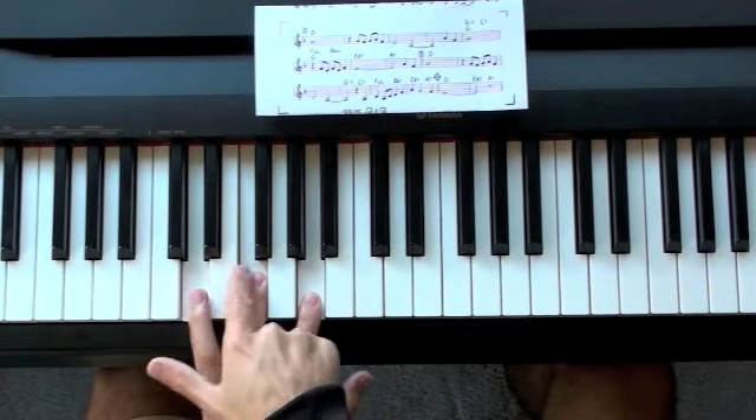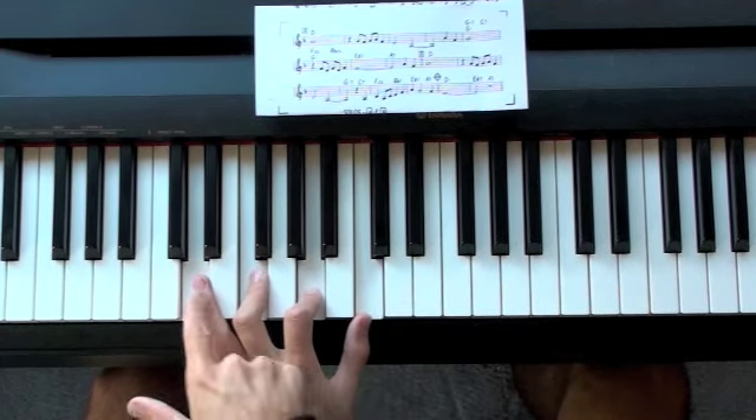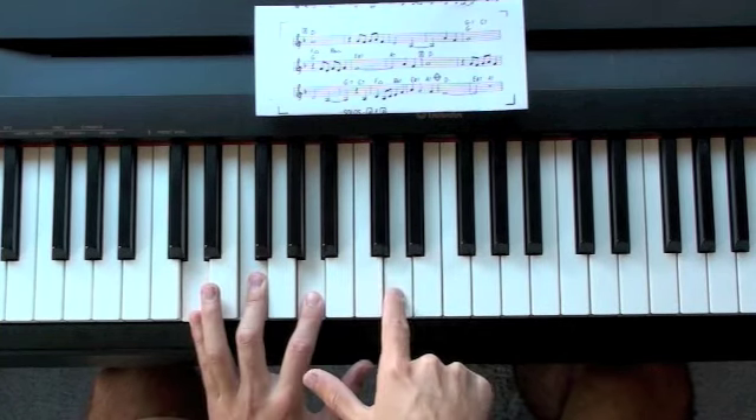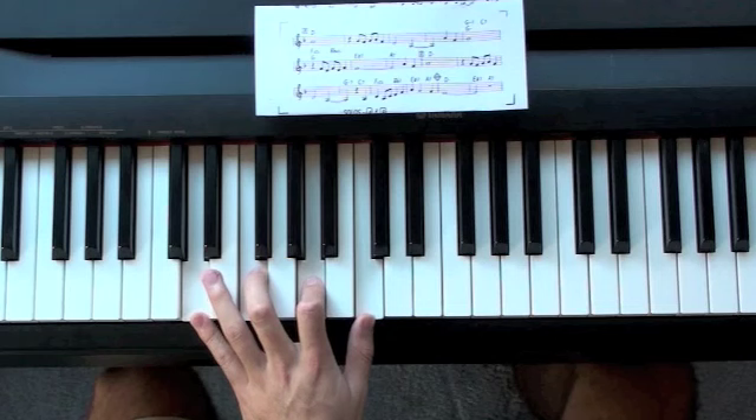Here's D minor 7, it's built off a D minor triad and it has a flat 7. The flat 7s are always a whole step below the root, so if the root is D, we're going to come down — this is a half step, a whole step — to find the flat 7. There we have D minor 7.